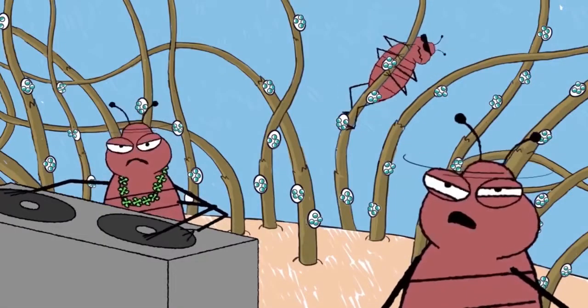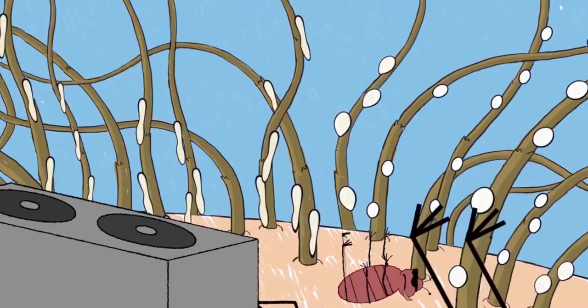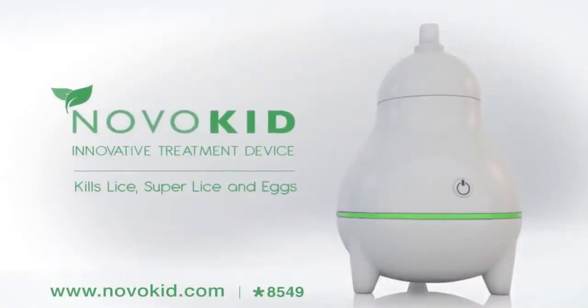Say goodbye to lice and eggs naturally with a smile. NovoKid — eliminating lice the green way.